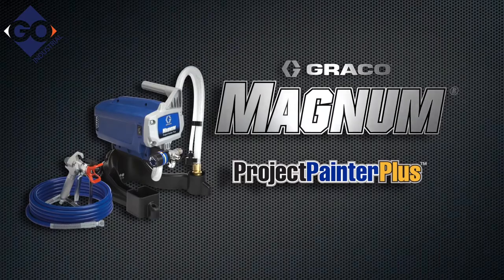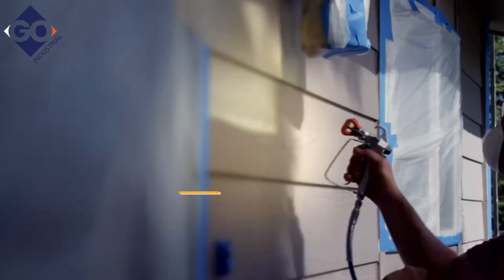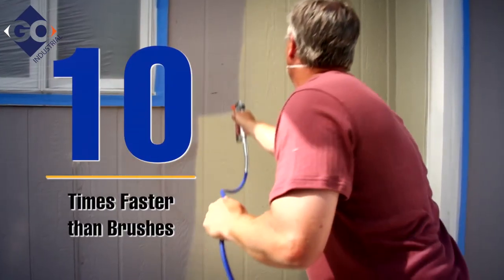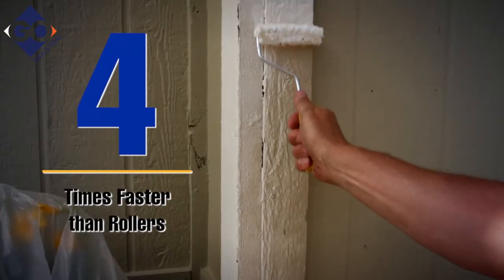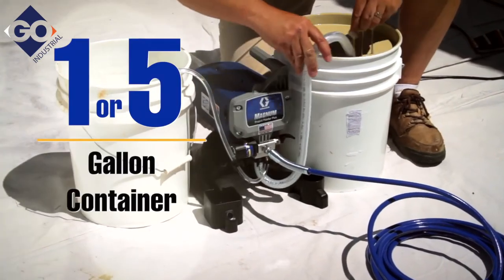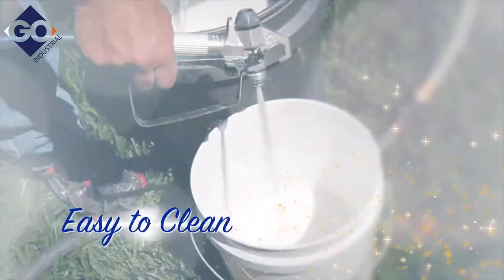Introducing Graco's Magnum Project Painter Plus. For do-it-yourself homeowners with busy schedules, Project Painter Plus paints up to ten times faster than brushes and four times faster than rollers. Its unique design allows you to spray directly from a one or five gallon container, simply connected to a garden hose to flush clean.